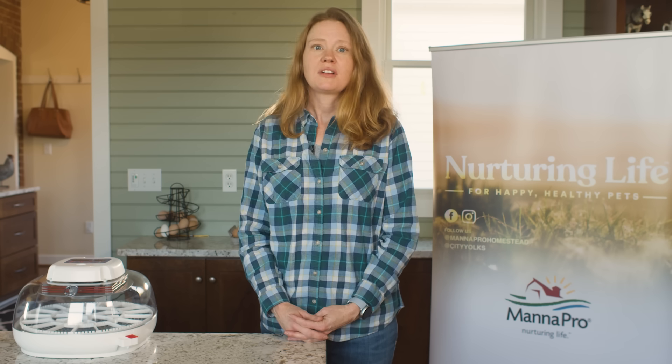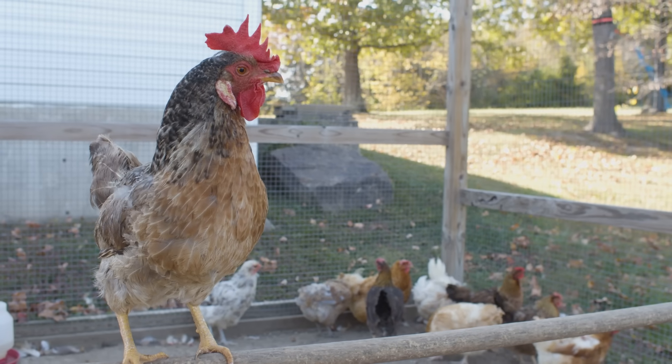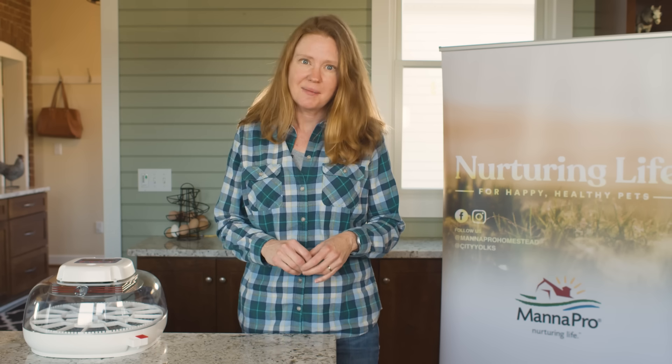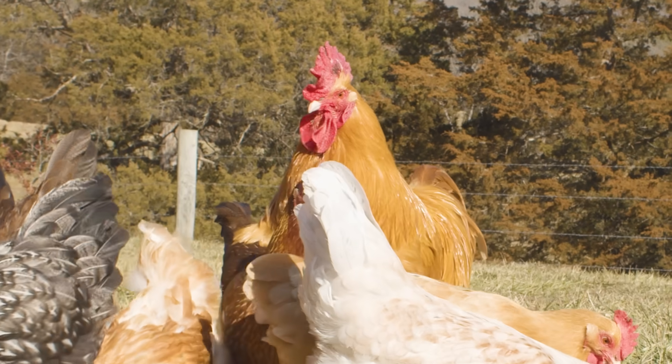Manapro believes in nurturing life, and we are happy to walk you through the egg-citing incubation journey. Please remember you are hatching live animals, and they are an investment for years to come. Believe it or not, they can live five to ten years. Are you ready for that kind of commitment? Also, hatching chicks will not guarantee your female to male split, so you are likely going to end up with a few roosters. Chickens are flock animals, and to be hen-happy, they need to be in groups of three or more.